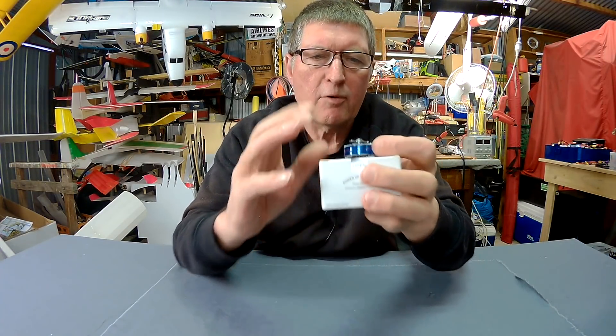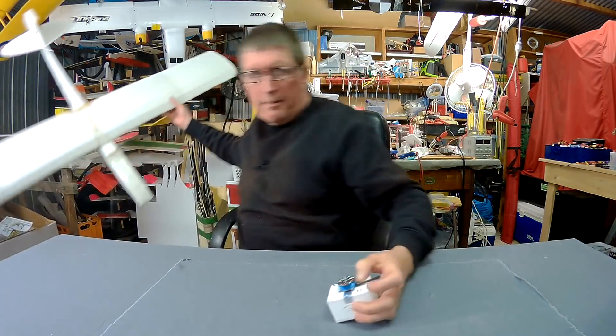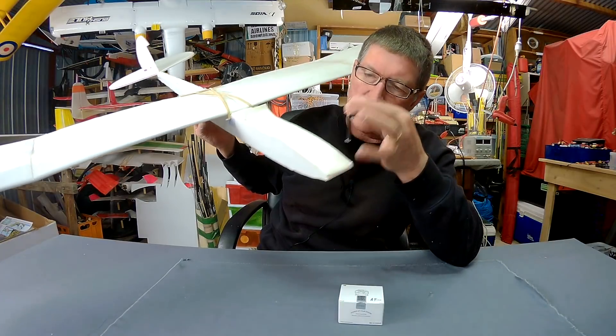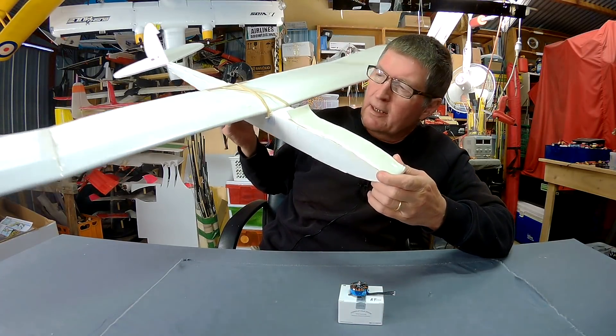This will be perfect for Flight Test style planes. I happen to have one here — this is the Simple Soarer — and I'm going to mount this motor on the nose and turn it into an electric glider.